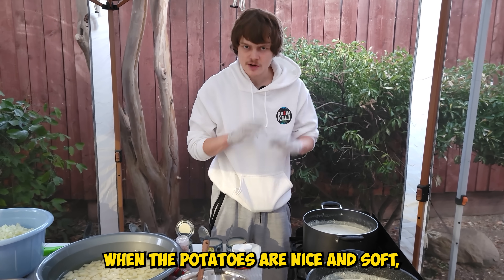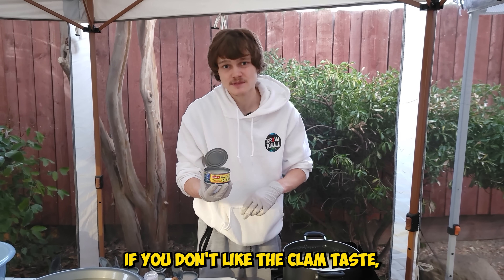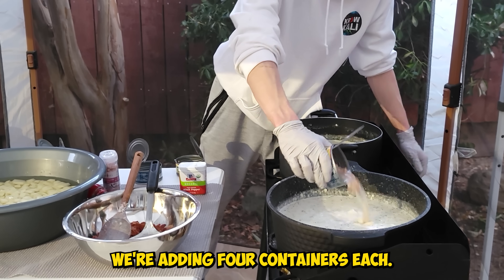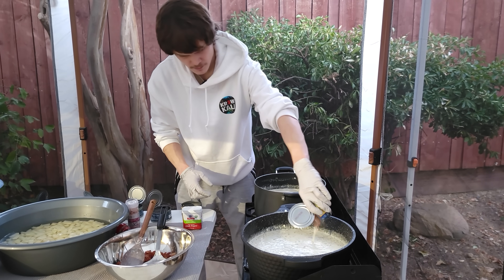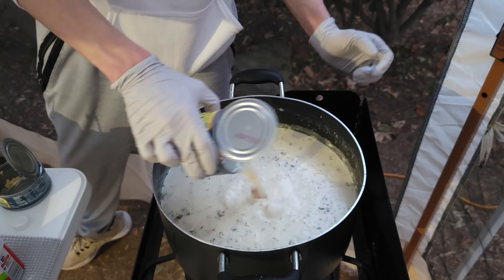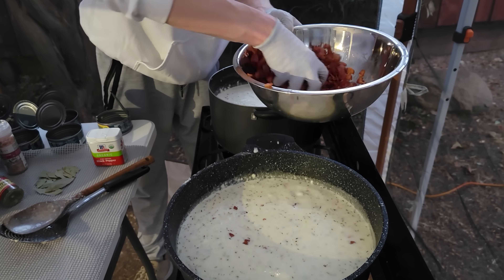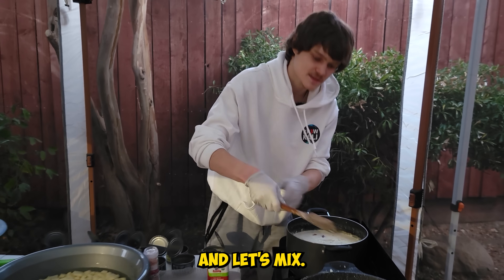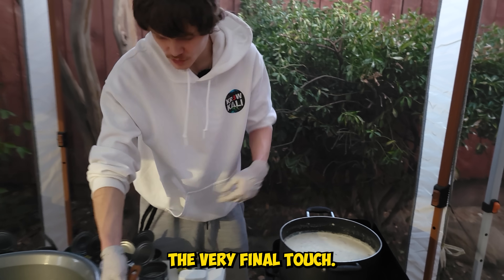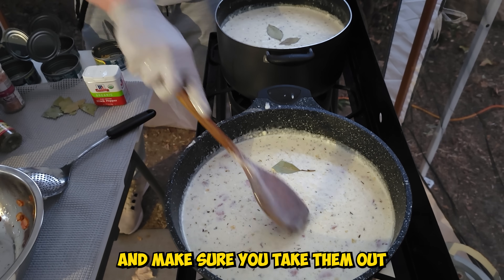When the potatoes are nice and soft, let's start adding in the clams. If you like the clam taste you can add it in with the juice; if you don't, you can take out the juice — but I personally like the clam taste more. We're adding four containers each and will add more as needed. Now we can add in the cooked bacon and mix. This right here is perfect homemade clam chowder. The very final touch — add in a few bay leaves.